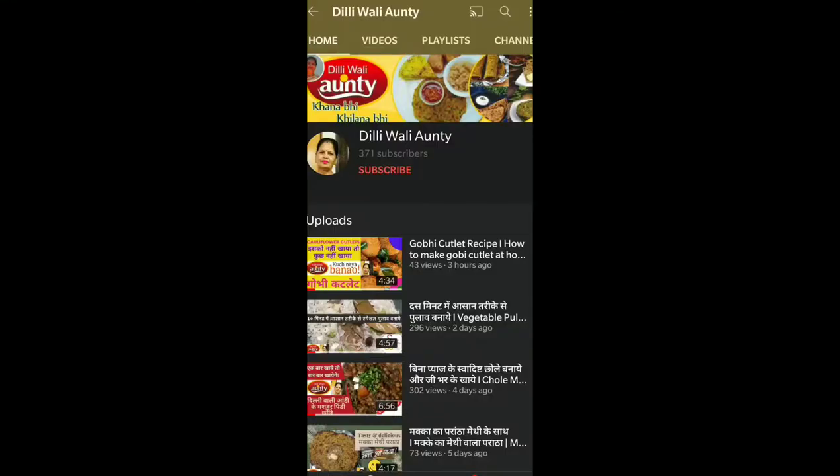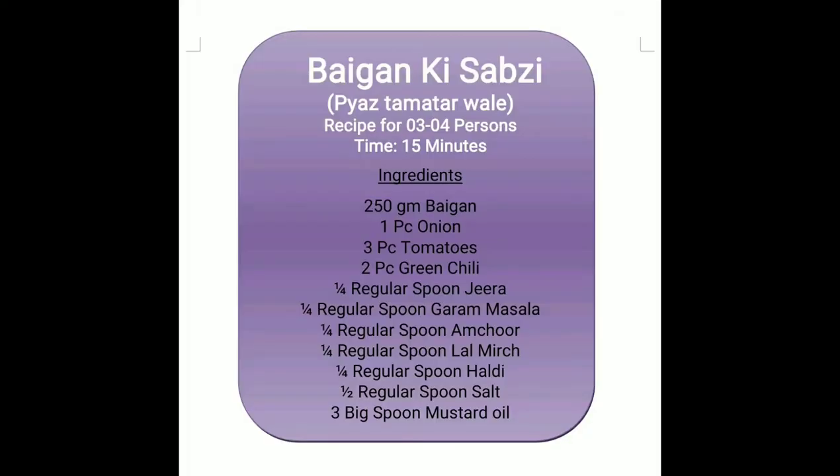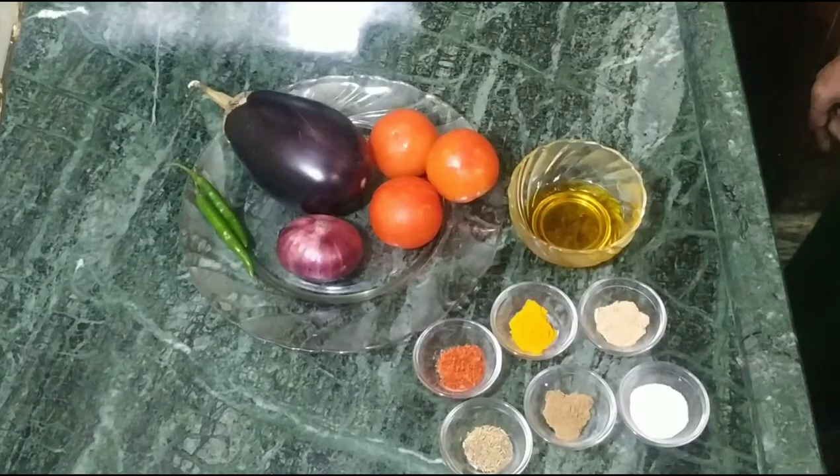Welcome to Dillewali Auntie. As you have seen, we are going to eat today. I am going to make a new video. If you are on my channel, join my channel and press the bell button.